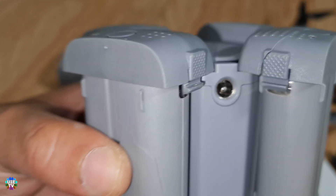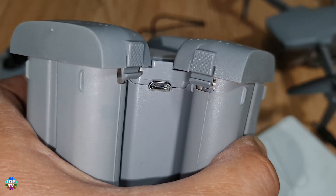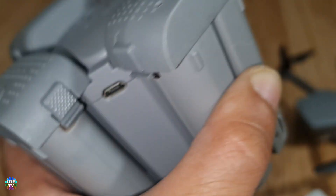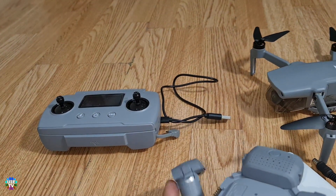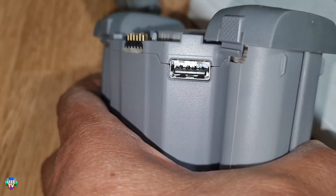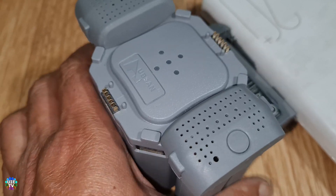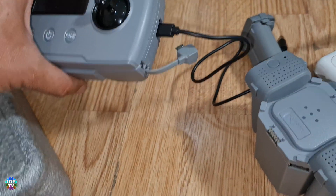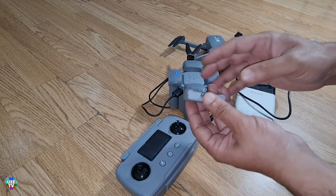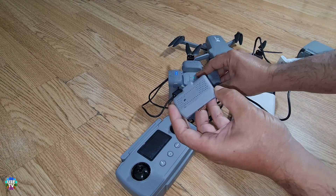This is a 3.5mm socket so you can use nine volts here with two amps. This is a micro USB connection for five volts with two amps. On top of that, there's a USB socket — you can use all batteries as a power bank to charge an extra device like a mobile phone or remote control. The same applies to the original charger.